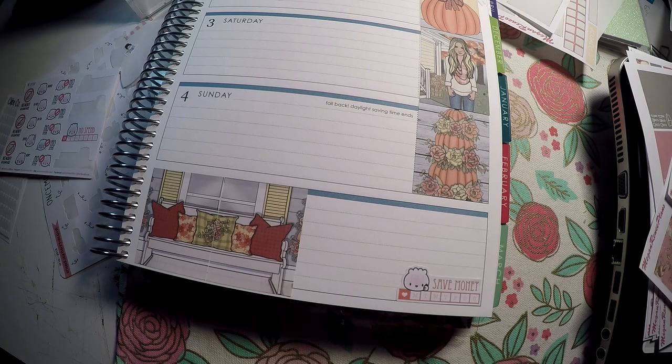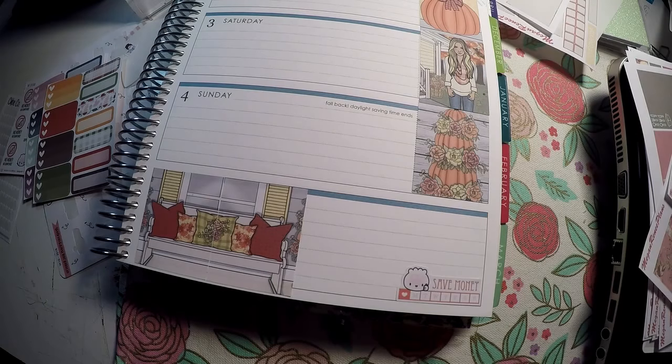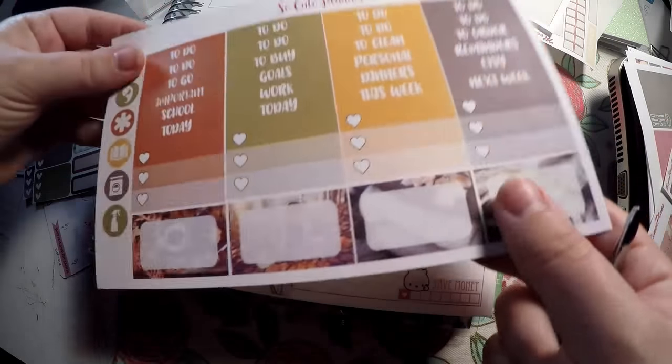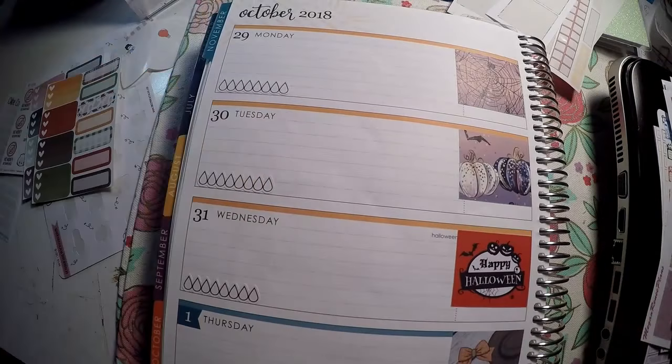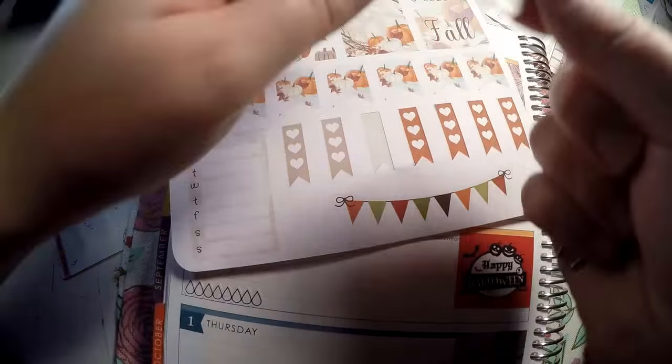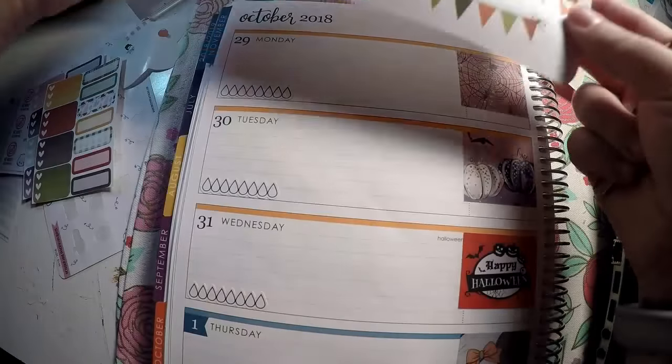I'm trying to think if there's anything else I wanted to pull in. I do have this sheet — those colors don't go — but I do have this sheet and I think the colors will work. I try to pull some functional sheets that I can use and mix in with different ones. I do have this page here from Tearful Planner Girl and I think I'm going to pull some check boxes from it to use. I think it will go well with this kit so it doesn't feel so plain.